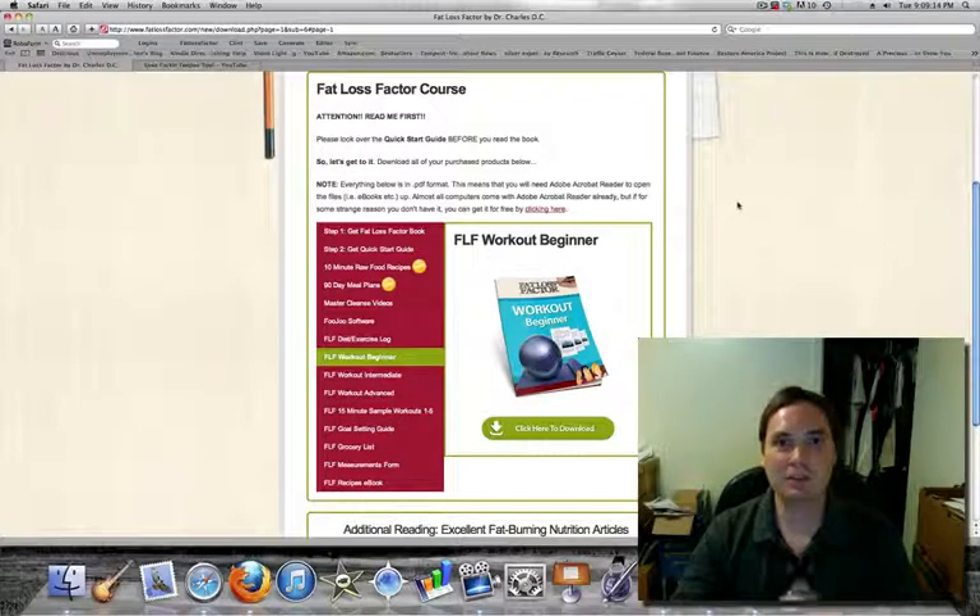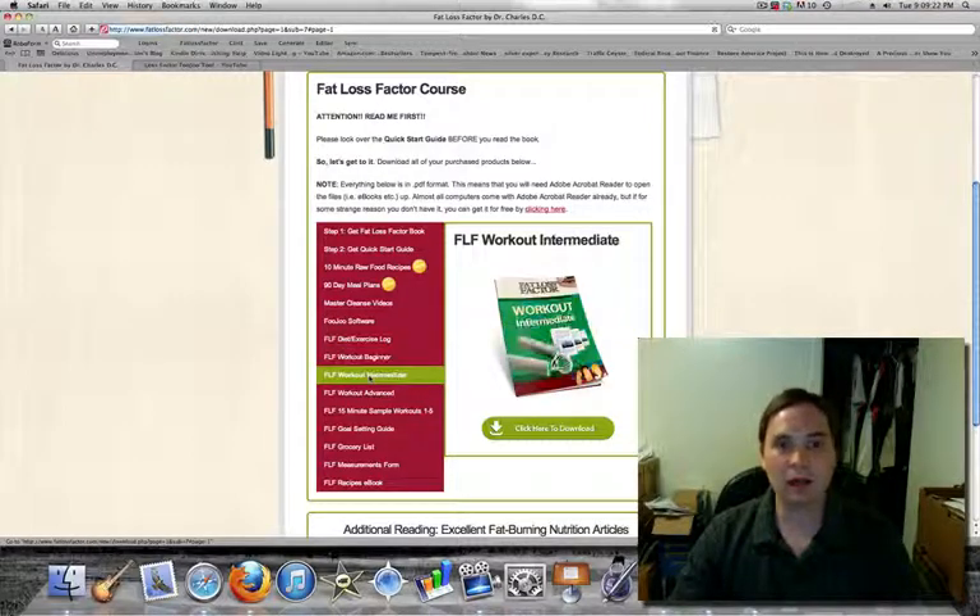Hi, this is Clint Evans of HipChick Fitness and this is the next video in our series, The Insider's Look at the Fat Loss Factor Course Review. We did the beginner workout last time, and we're going to do the intermediate workout this time.